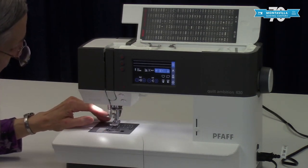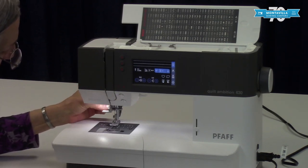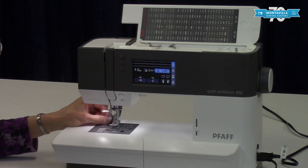This needle bar thread guide keeps the thread right next to the needle. Here we have a threader — a really nice feature on this machine, works really well. Back here is the buttonhole lever.